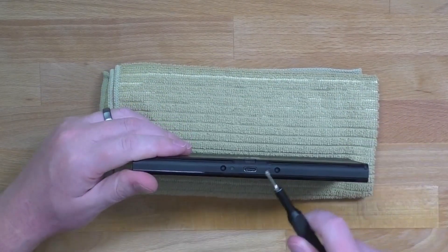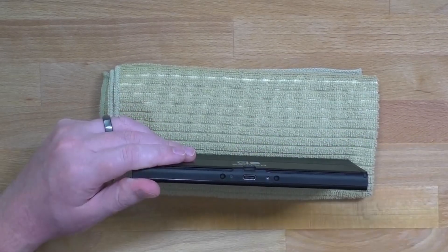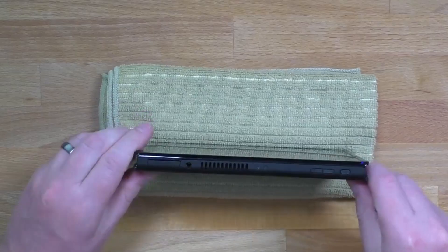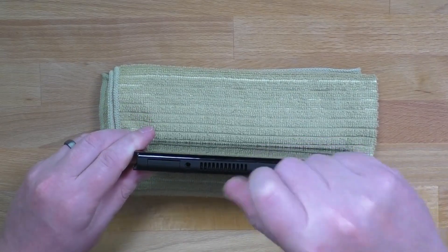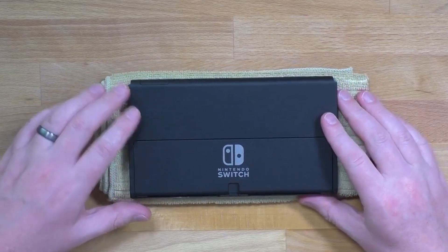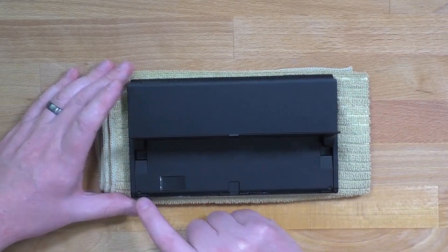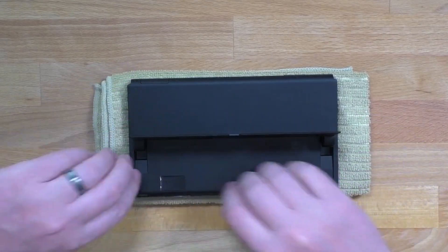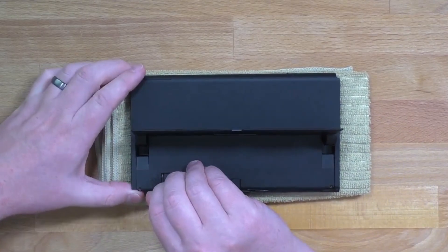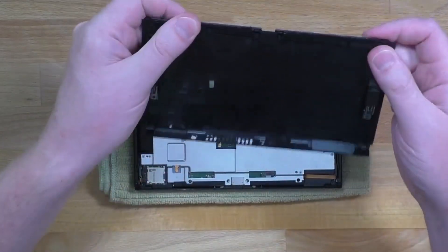Now that those are out we can go to the bottom and there's two screws, one on either side of the charge port, and one on top. Now that all those screws are removed you're going to lift the kickstand and grab this corner. There's little plastic tabs that are holding this on, so just grab this corner and start pulling up lightly — you don't want to break any of those tabs. And that will pull that away.